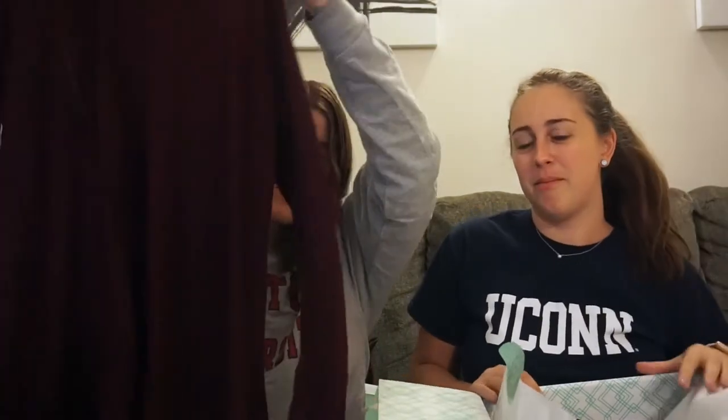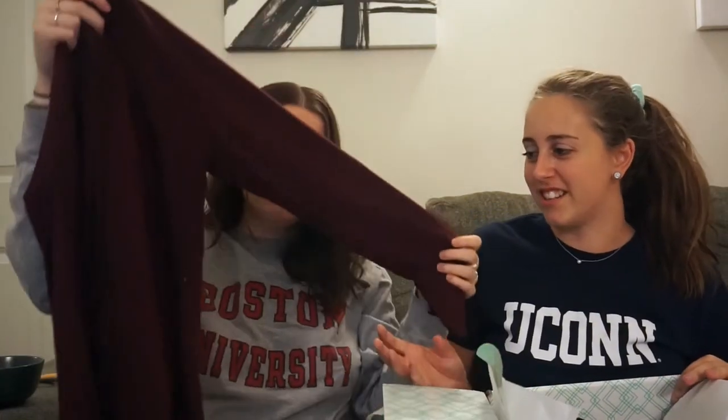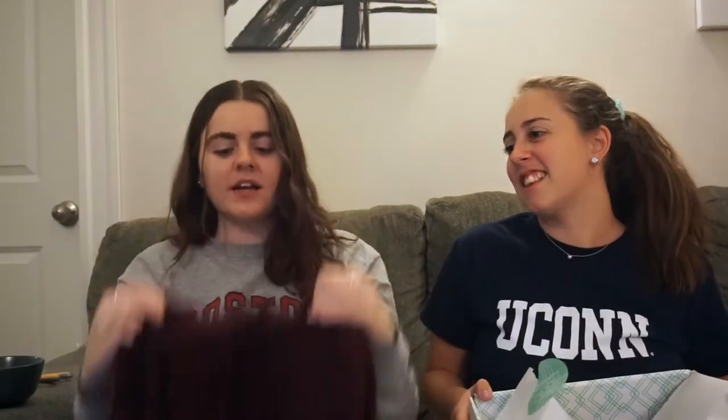So this is a cowl neck sweater — it's really really soft, kind of sweatshirty. I told them I wanted athleisure, so this works. It's described as a brushed cowl neck knit top in burgundy.